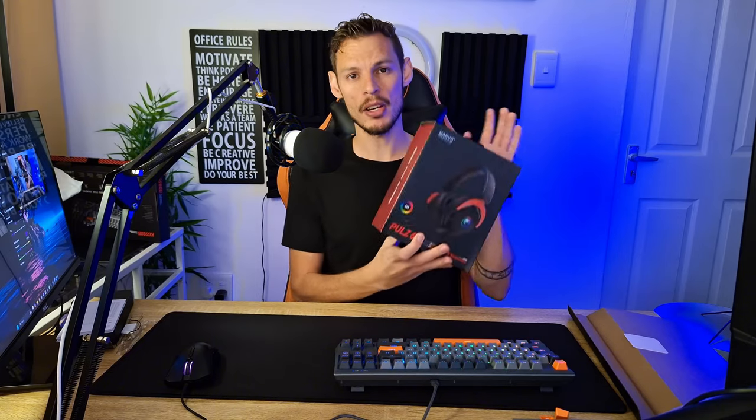Overall, solid work Marvo — this keyboard really does it. It's going to become my main keyboard even though I currently use brown switches which are really silent. For the foreseeable future I'll probably be using the Marvo KG980B. I'll also be reviewing the Pulse 60 headset a little bit later, so stay tuned. Let me know in the comments how you feel about this keyboard, and the question is: do you want to play?